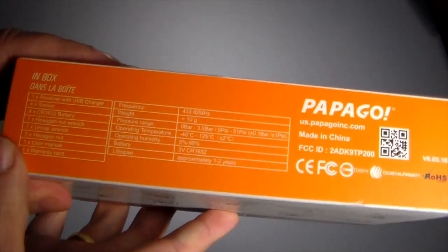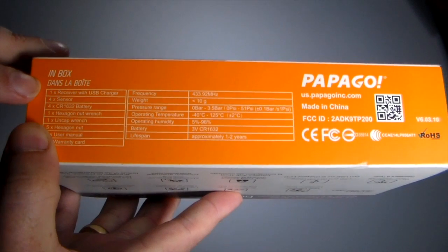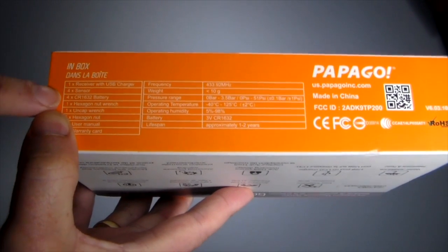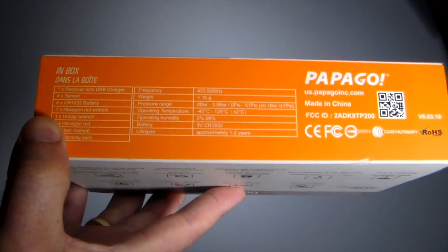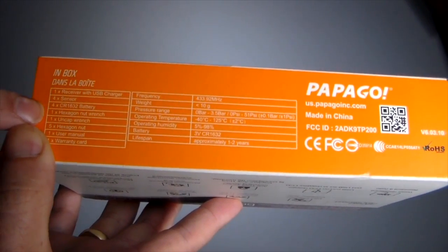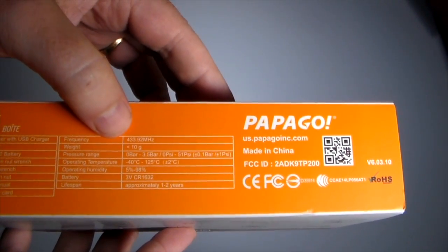It has one receiver with a USB charger and four sensors. Each one goes on a specific tire on your vehicle. Each sensor runs on a CR1632 battery, and four of those are included. This also comes with a hexagon nut wrench, an uncap wrench, five hexagon nuts, a user manual, and a warranty card.